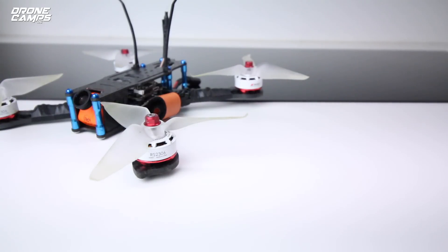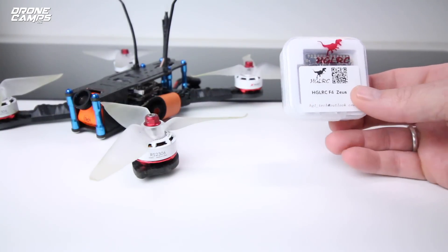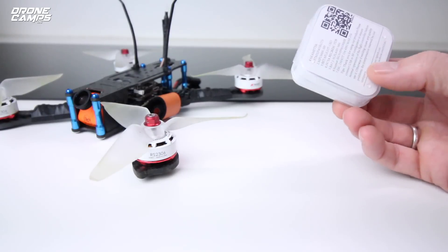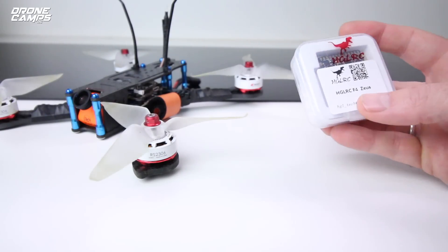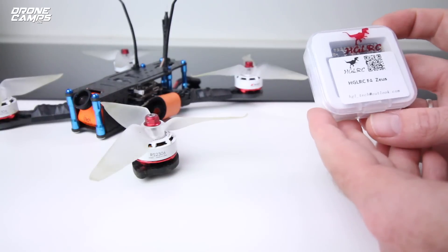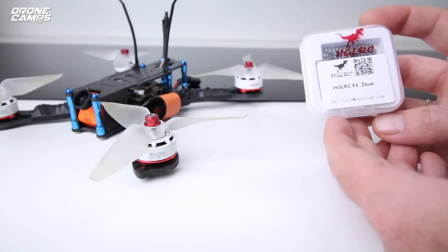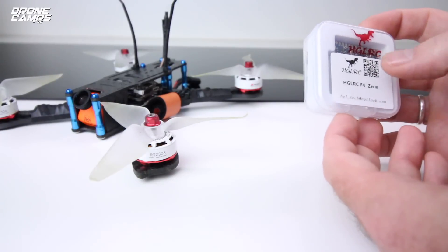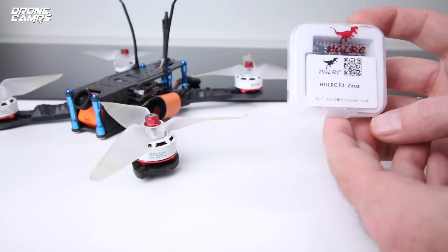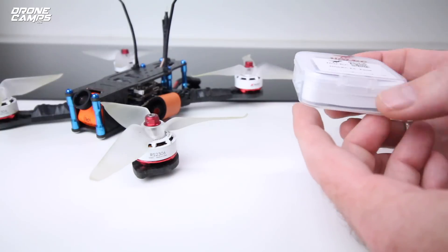This right here came to me this week — this is the HDLRC F4 Zeus. I got this and I wasn't quite sure what it was when I first opened up the box. They asked me if I wanted one and I said sure. So I opened it up and I started looking at this and I thought I had transported into the future for a second, because this is a flight controller and ESC all-in-one on 20 by 20 mounting holes.